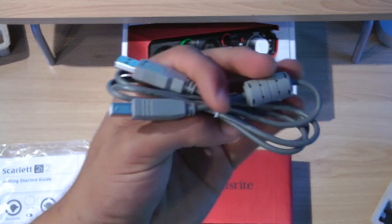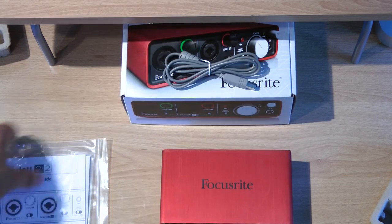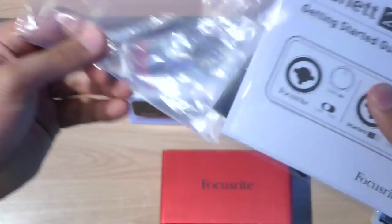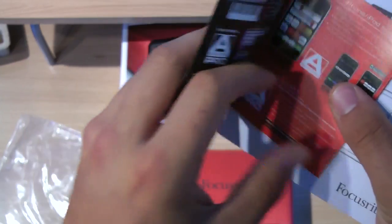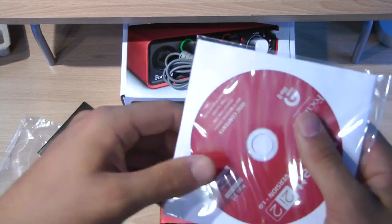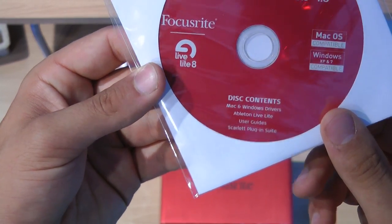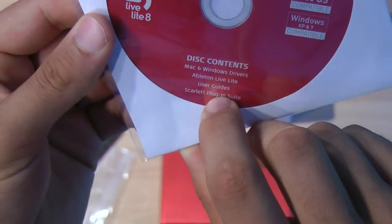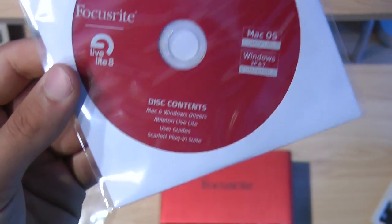It comes with a USB plug so you can power it and connect it to your computer. It also comes with a getting started guide. There's a disc in here — it has Mac and Windows drivers, Ableton Live, user guides, and the Scarlett plug-in suite.